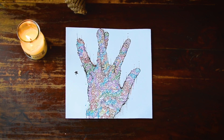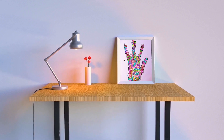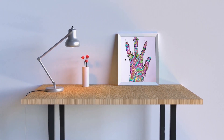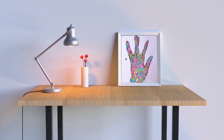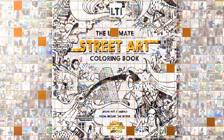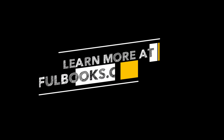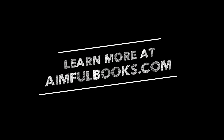And we are done! It really brings brightness into the room, doesn't it? Give it a try and enjoy the result. See you in the following lesson. Learn more at aimfulbooks.com.